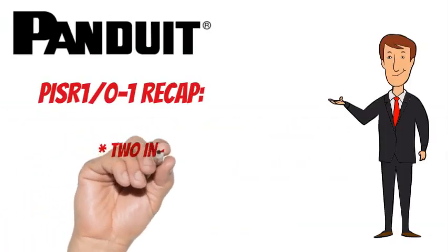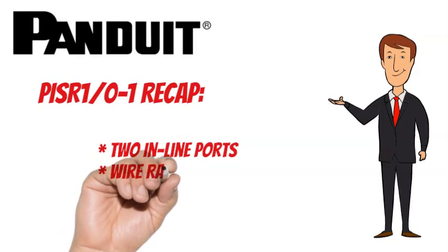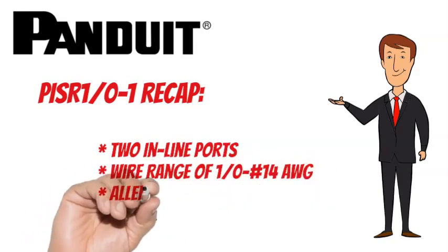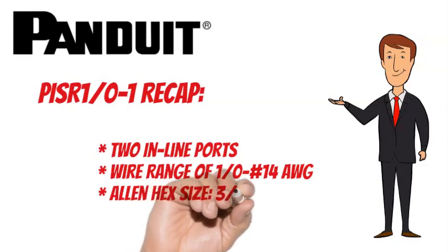To recap, the Panduit PISR 1-0-1 has 2 ports, a wire range of 1/0 to 14 AWG, and an Allen hex size of 3/16 inches.